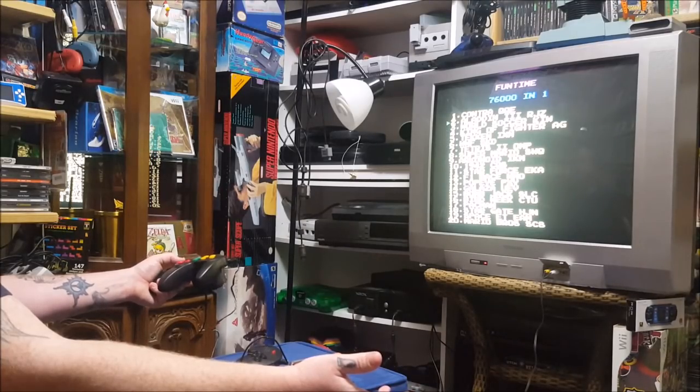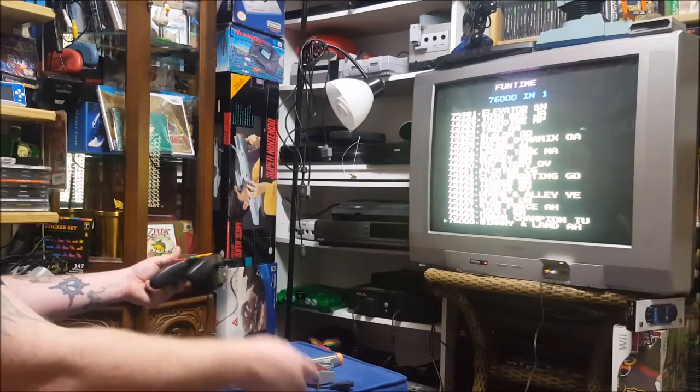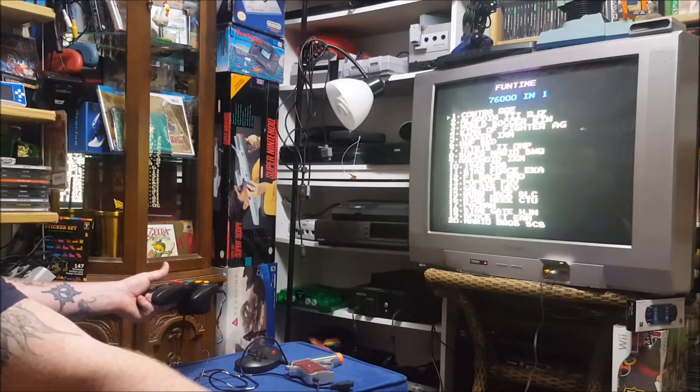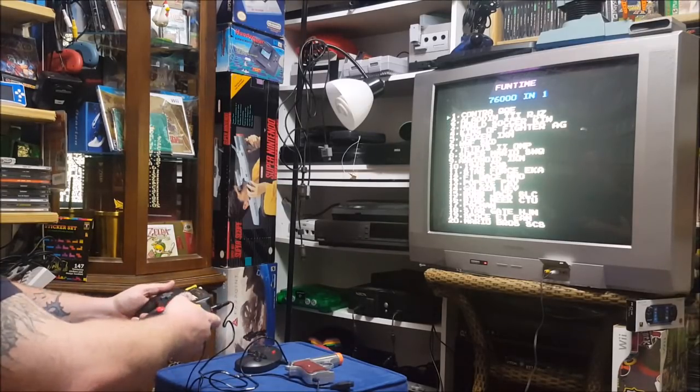How many is it claiming to have? This thing comes equipped with 76,000 games — that seems legit. The first game being Contra, then Aladdin 3. Tekken? What? Let's start with Contra and see how that one goes.